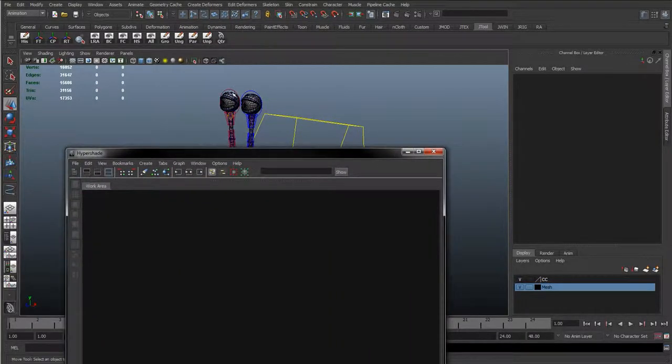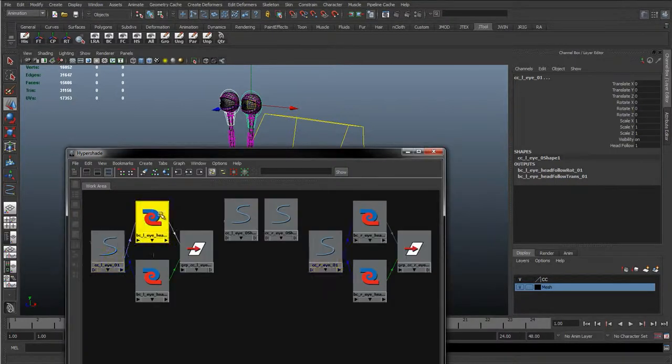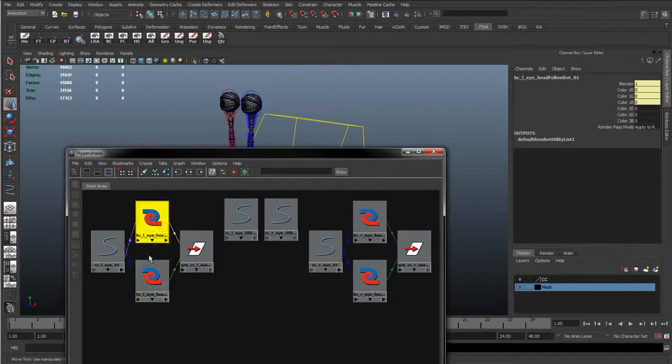OK, so just before we start, the second thing we need to do is select these two eye controls and graph it again, and make sure we've renamed these as we're going along. So I've renamed these blank colours left eye, head follow rotate and head follow translate. So just rename them as we go.